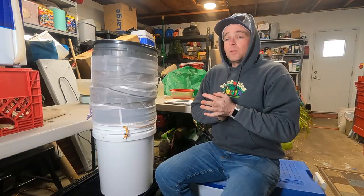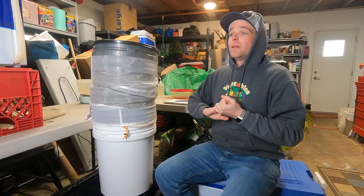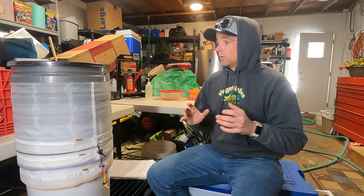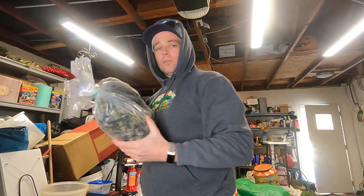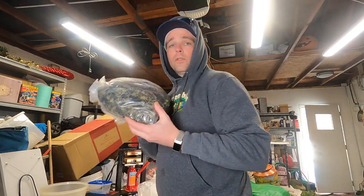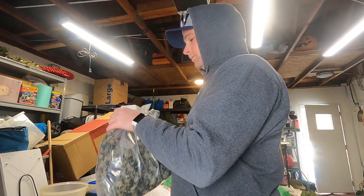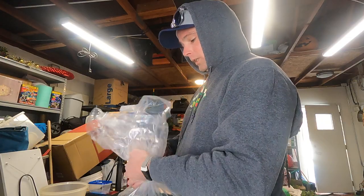Now we're going to get the flour out and get to washing. I have the Baker's Delight in the freezer — I'll weigh it first. It came to 1,068 grams, so I'm going to split that in half and do two batches of 534 grams each. I'll weigh out 534 grams into a tub and get it into the washing machine.